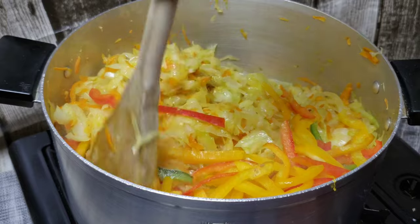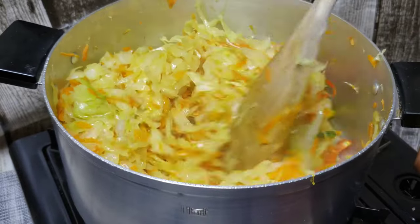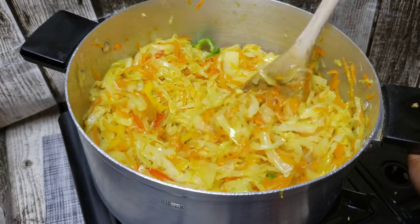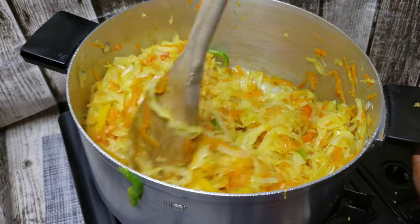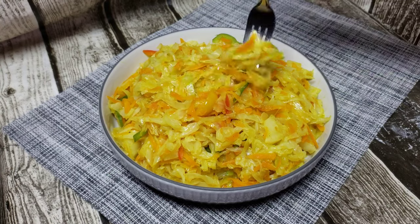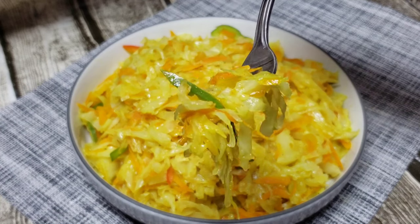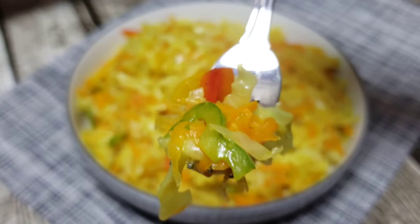Then add your finely sliced bell peppers — and that is the recipe! You're going to keep frying until done to your liking; I like mine just a little bit crispy. Please like the video, subscribe if you haven't already, and I'll see you on the next one. Enjoy!